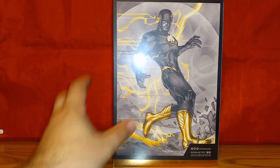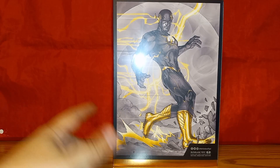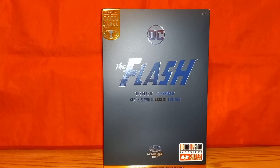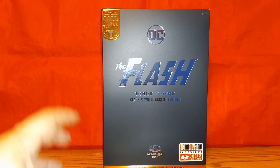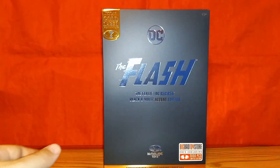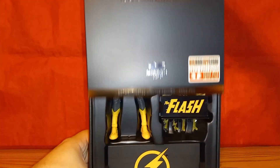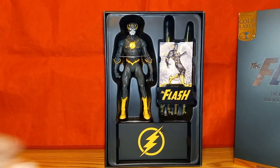Way on the back is a picture of the Rebirth Flash — I believe this is the same picture that came with the original version of this figure. The packaging is plain on the back except for a QR code. This is actually a slip cover, so you pop it off and there is the figure itself.